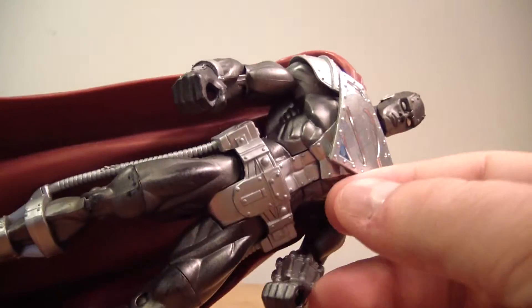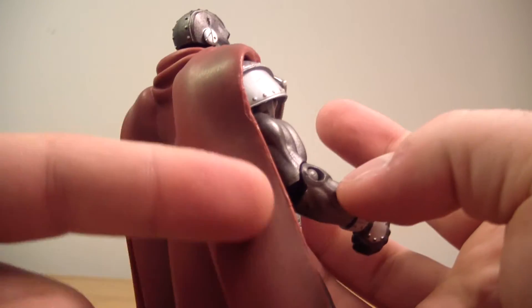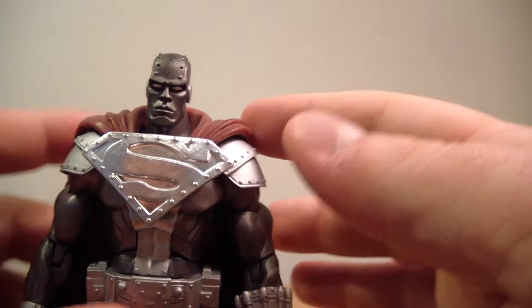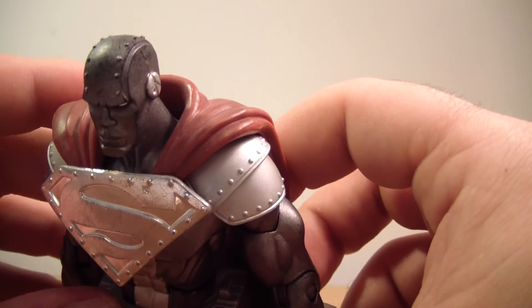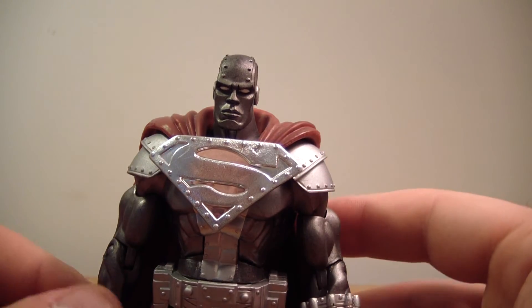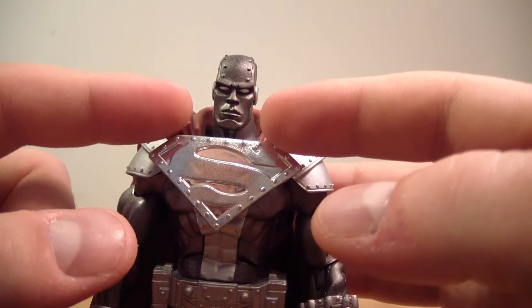Looks great. I like the nice chromed-out grill. The cape has tons of shading and looks very well done, with shading on the sides and the details on the back. I really like how it goes over his shoulders. A lot of DC Universe Classics sometimes really get it wrong with the cape over the shoulder, but they did a very good job here — much like the Superman from the DC Superheroes line. I really liked how that cape fit into his suit.